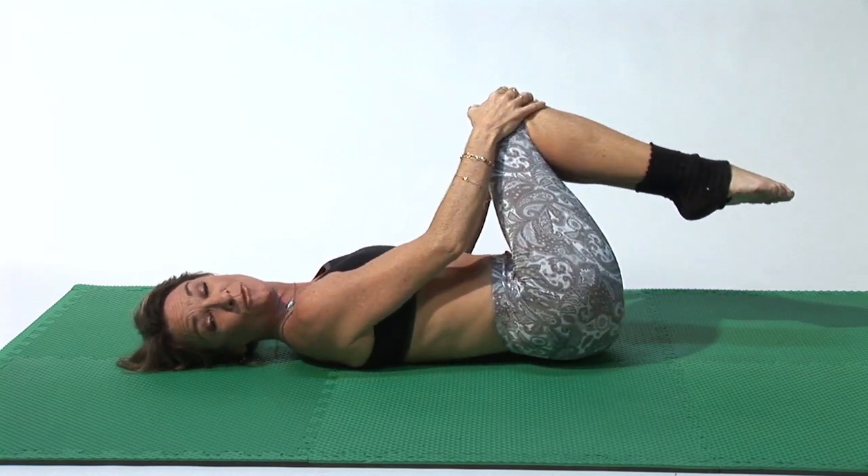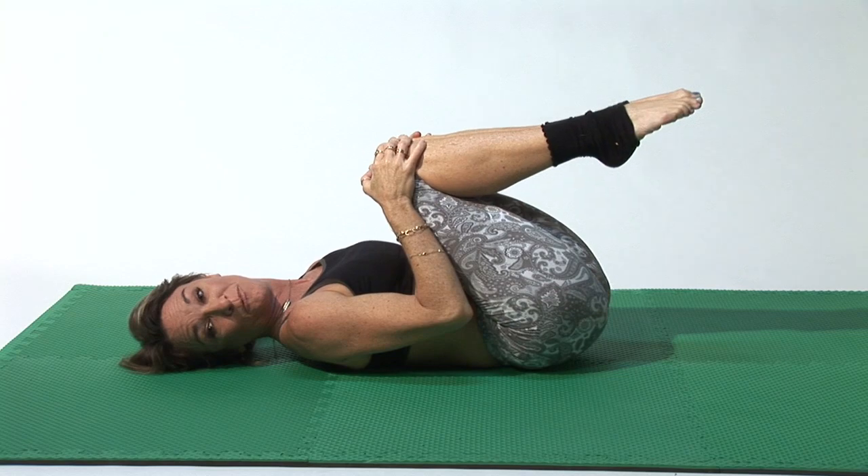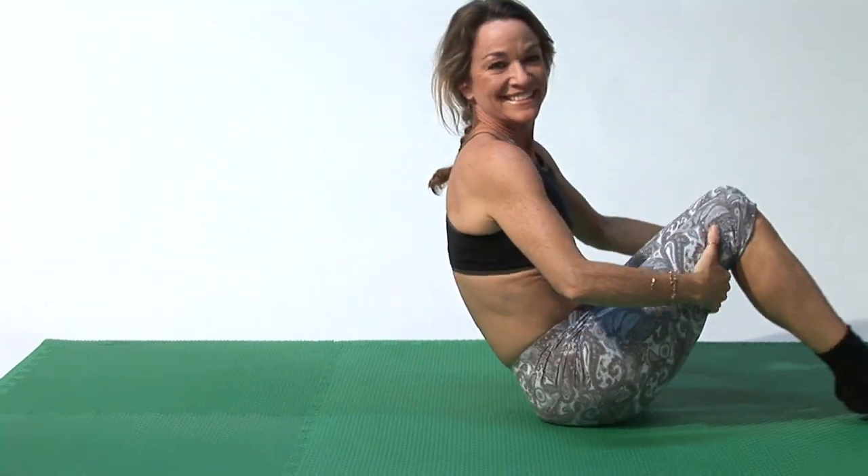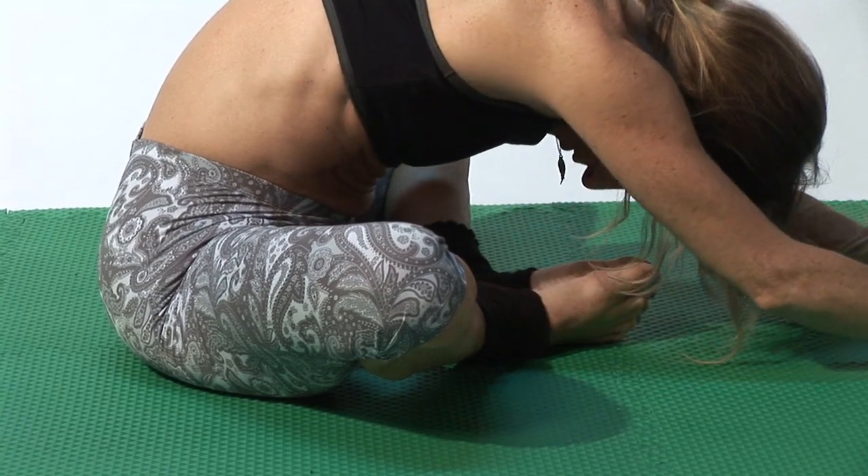You want to do ten reps in either direction, and ten reps of pretty much everything that you're doing. We're going to roll up, and those are some exercises that you can do for a bad back.